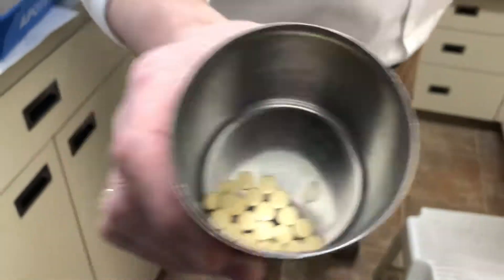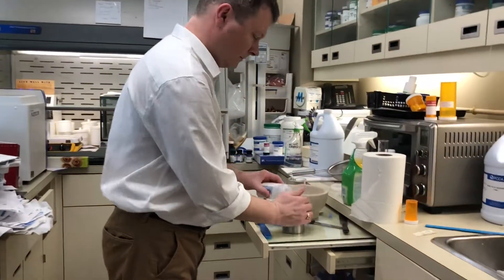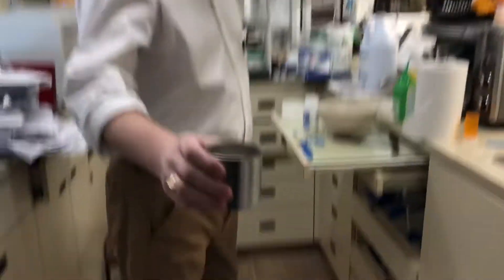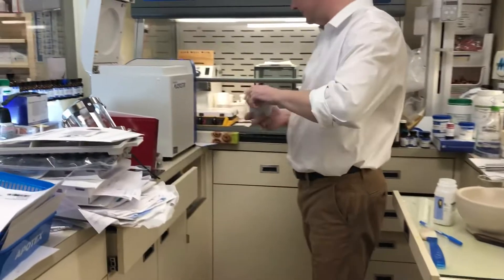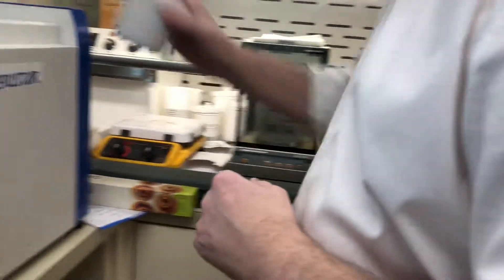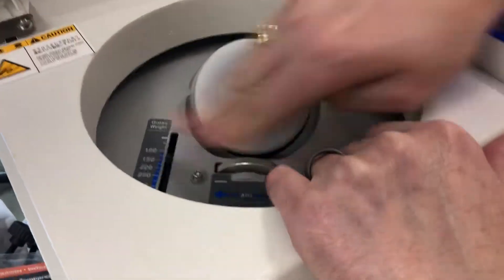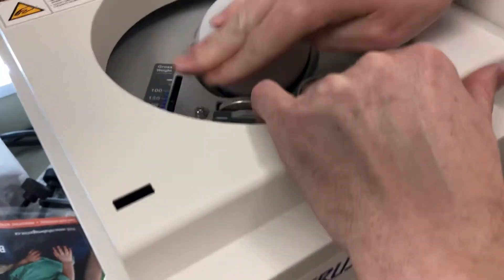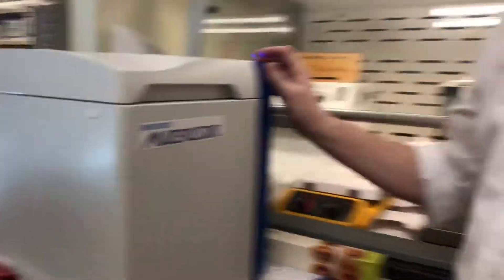I'll put them in this metal container, take the zirconia grinding beads, put them in this cup, put a lid on the cup, and weigh it. It comes to 14 grams. I'll put 214 grams on my counterweight and close the lid.